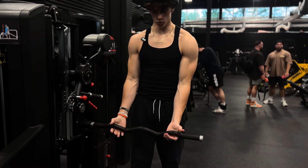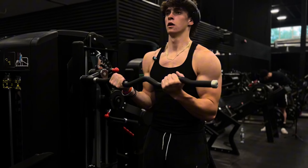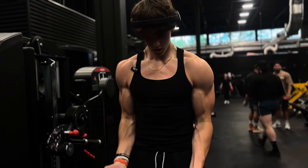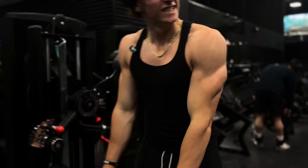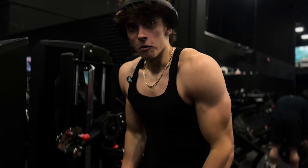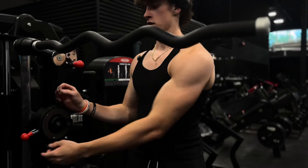We just finished up some shoulders. Now we're going on this crazy bicep machine. Oh my gosh, this lady just walked by me and she's so scary. Oh my gosh, she's actually mad.